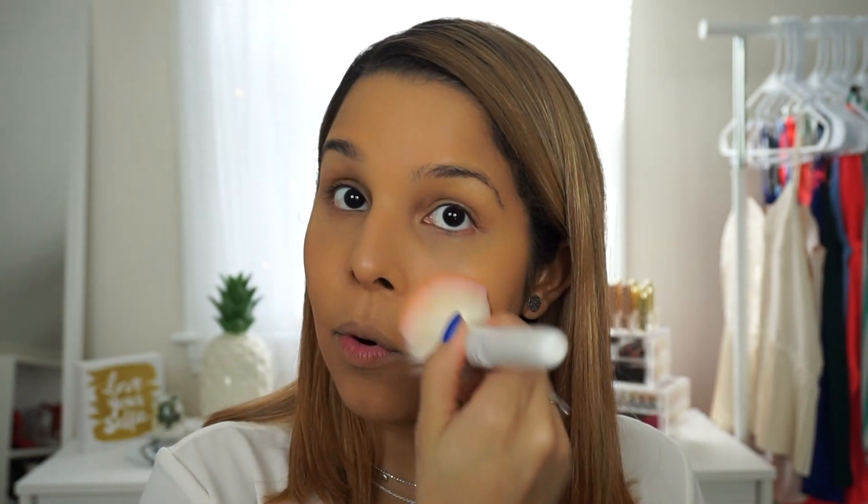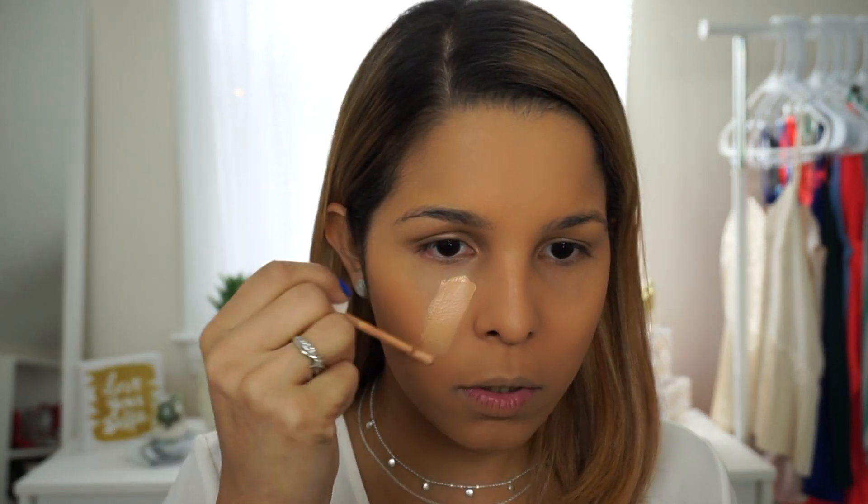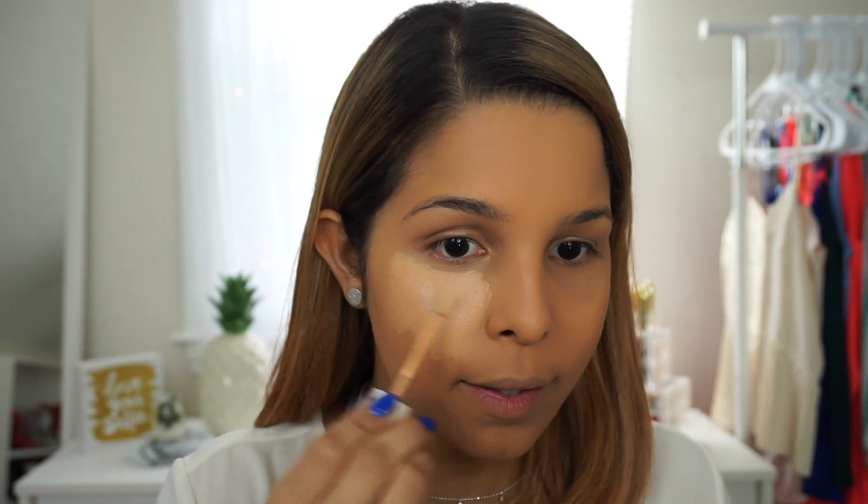I grab my fluffy brush from Wet n Wild and apply it all over my face — it gives me a more matte finish. Next I'm going to use the ColourPop No Filter concealer. I've been loving this one; it's very creamy, very pigmented, and it does not crease on my eye. I'm going to conceal under my eyes. One thing I have to say about this concealer is that it oxidizes, so go a shade a little bit lighter than usual. I have really dark circles and a blue vein on both sides that pops up whenever I'm mad or tired.